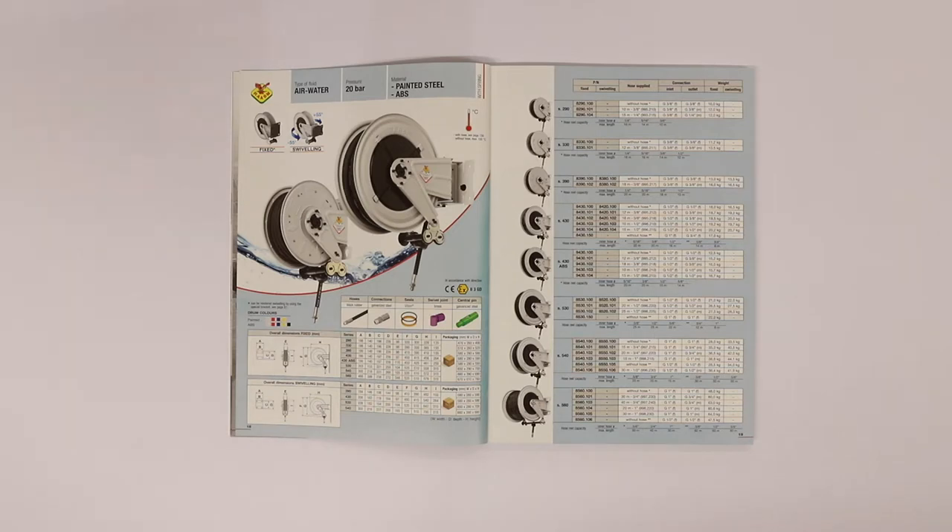In the following page you can find the main information of the product, such as the series of the article, the part number, the whole supply, the connection, and the weight.